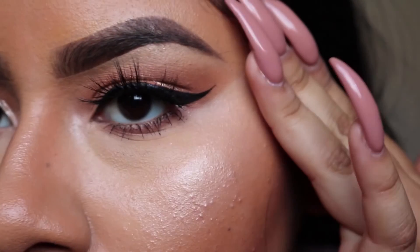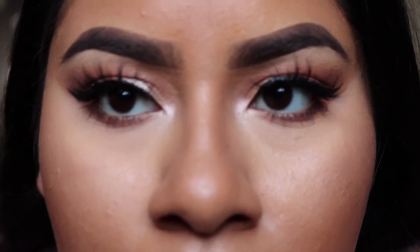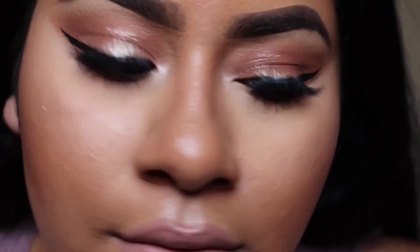And yeah guys, this is the finished look. Please like, share, comment, and subscribe if you want to keep seeing videos like these. I hope you guys like the look. This is Sarah Swazzo checking out. Bye!